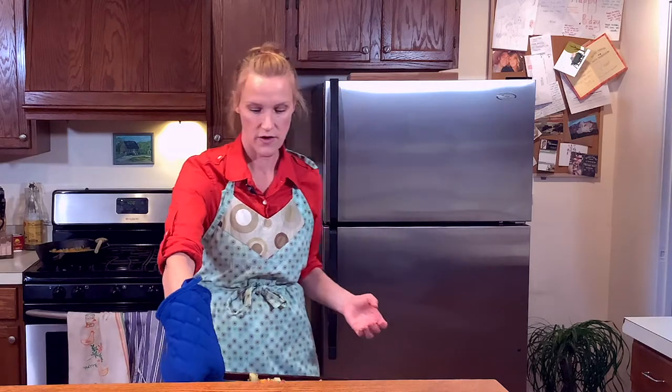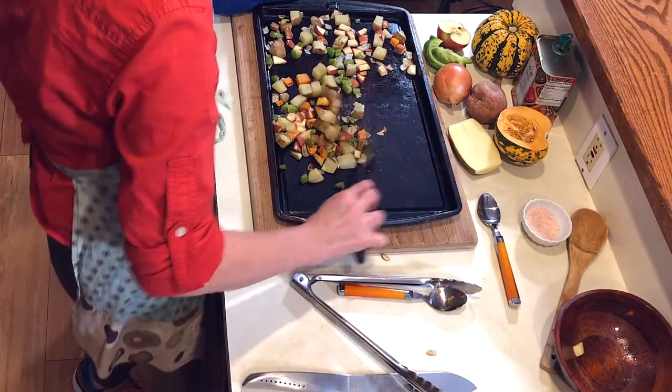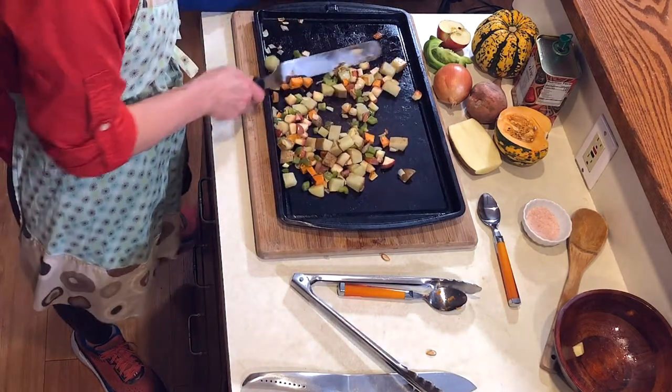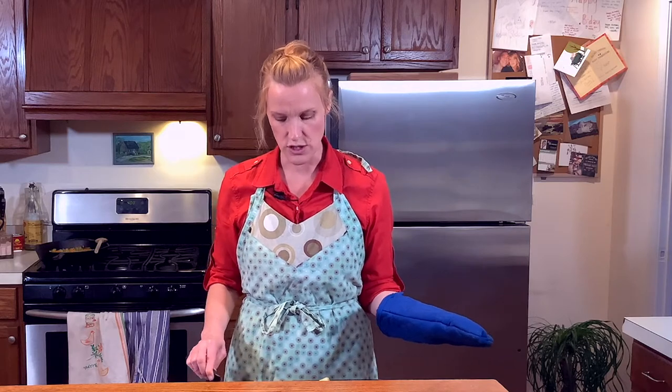Let's check on those vegetables — they should be done. There you go. What you've created is a roasted vegetable medley, a roasted vegetable hash. You can cool it down, offer it as a side as is, add it into your omelettes, salads, or serve it as a side with one of your main dishes. The smell is absolutely gorgeous. You don't have to roast your vegetables in the oven — you can also roast them on the stove top.